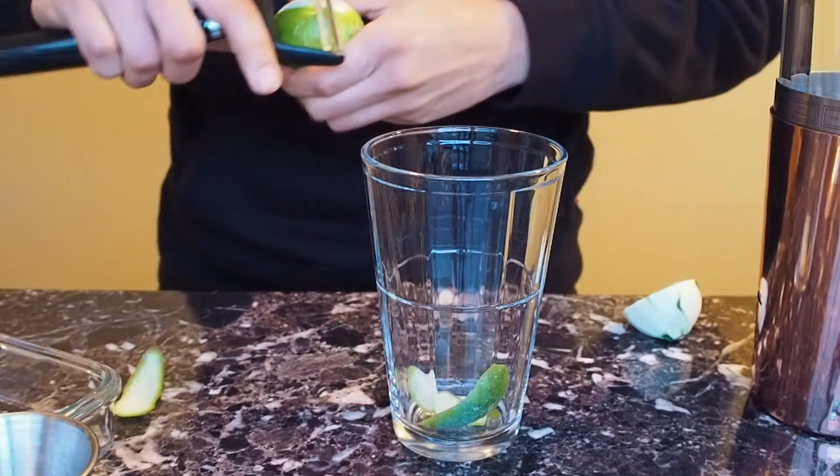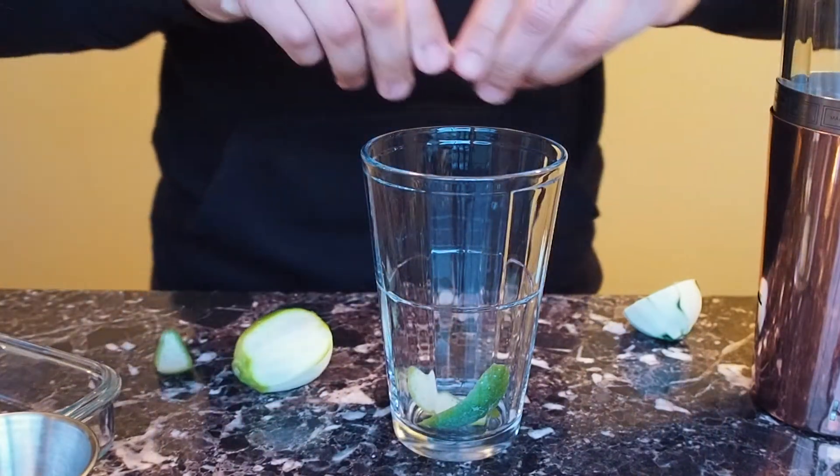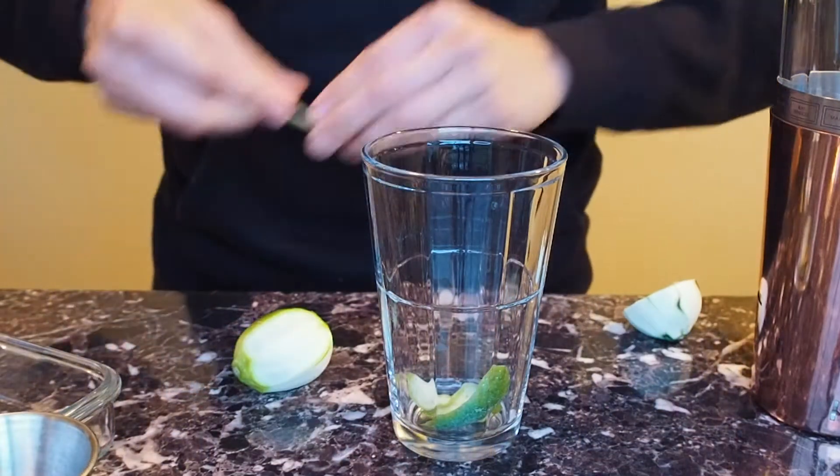I kind of like to put four, although the recipe calls for three. I'll do four and I'll squeeze a couple of them in there.